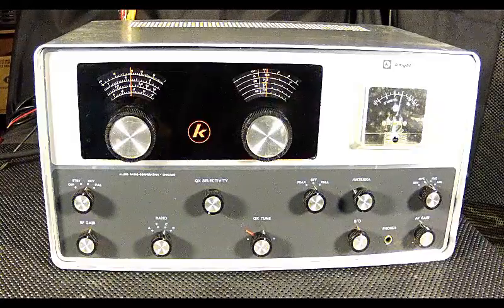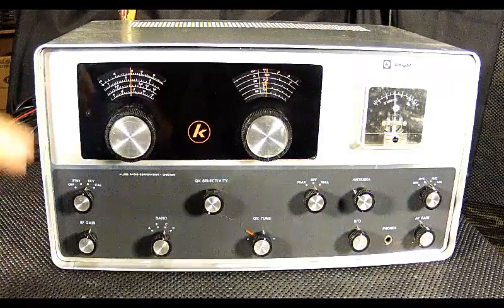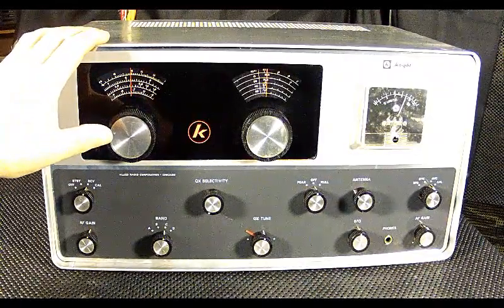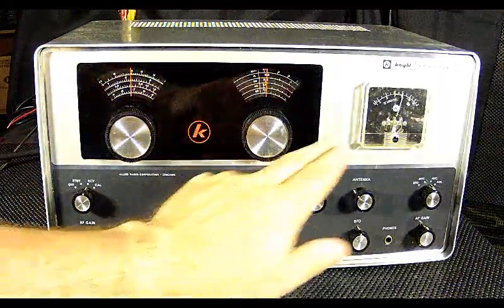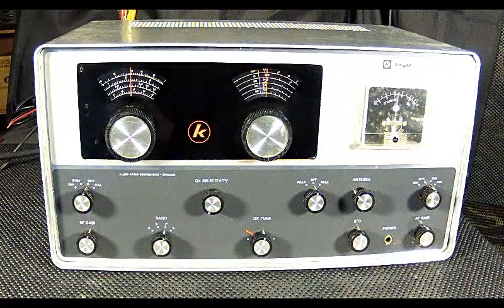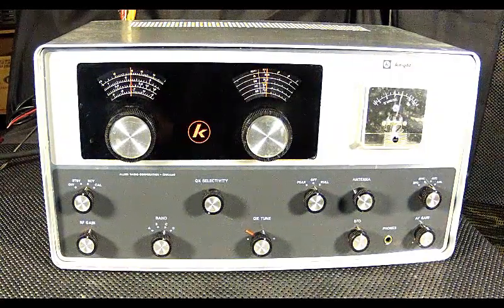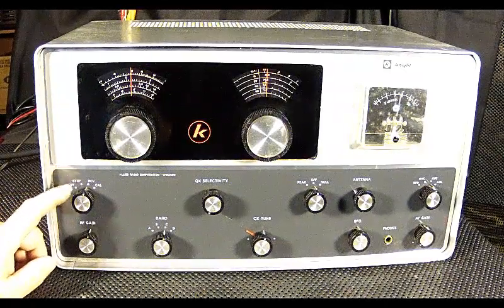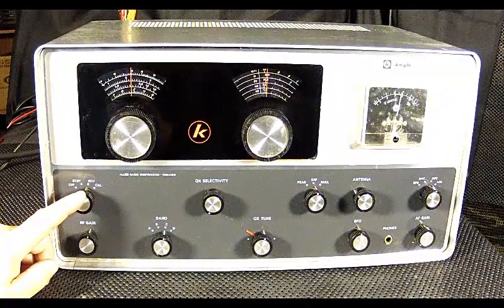Let me take a brief moment to give you a guided tour of the front control panel of the Knight R-100A receiver. Top left is the band spread control, which is actually calibrated for the ham bands. In the center you have the main tuning knob, and on the far right you have the S-meter, which was an optional addition. The original owner and builder of this unit decided to install that, and it works great. Down here you have the main control — whether it be standby, receive, or calibrate. I do not think this has the crystal calibrator in it.